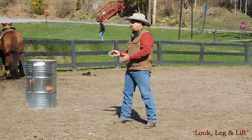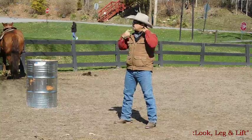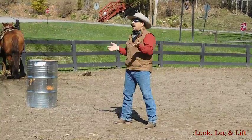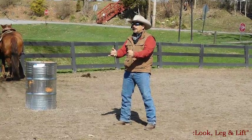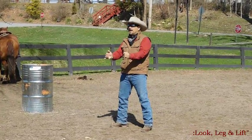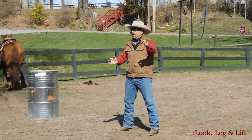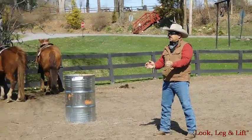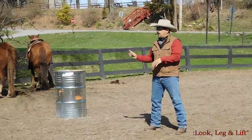We want to look in the direction that we want to go. If we want to go to the right, we're going to turn our head, our neck, our shoulders. We're going to do a twist of our bodies. Now what happens is people get in the saddle and go, 'oh my god, oh my god, oh my god,' and they just look with their eyes. That's really cute, but most of these guys go, 'what?' They want you to be clear. Looking with your eyes or just the tip of your head is not clear to a ranch horse.